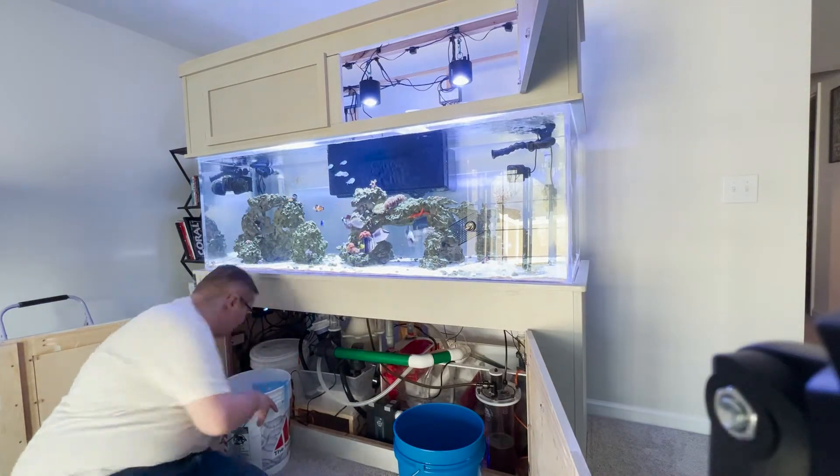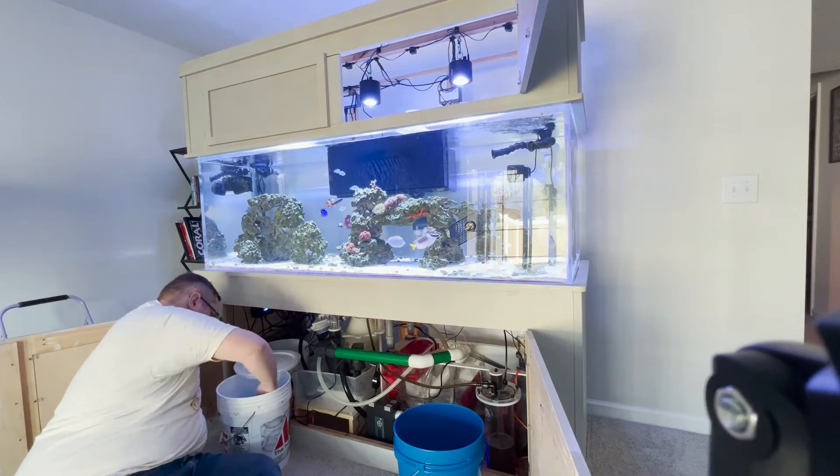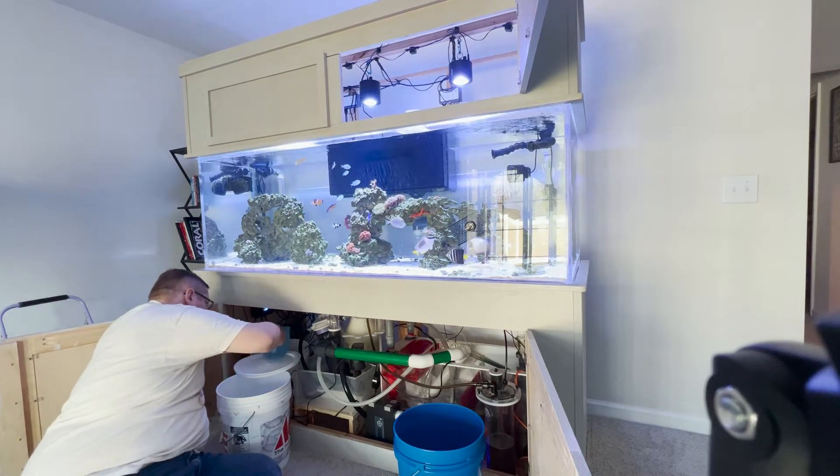Good morning everybody and welcome back to the reef. Today I figured I would just show you the process of what I do to take care of the tank.